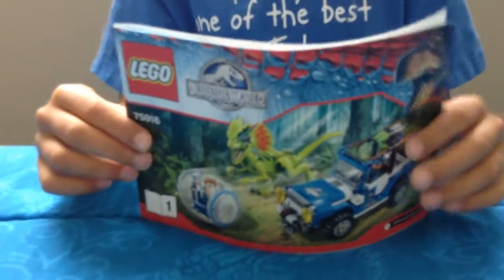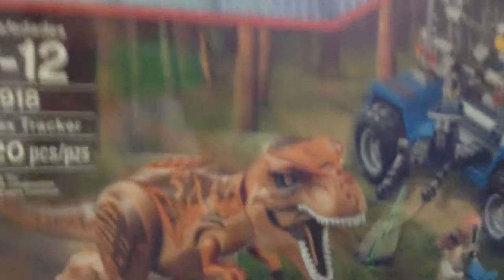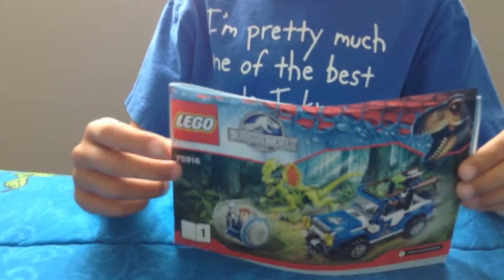For another review, today we're doing Lego Jurassic World. Last episode we did the T-Rex Tracker. That's pretty big. And today we're going to do the Dilophosaurus Ambush.